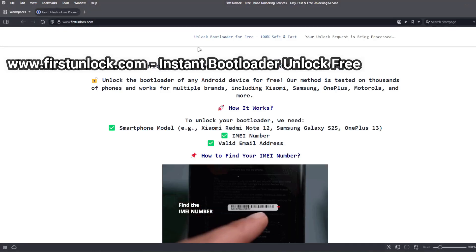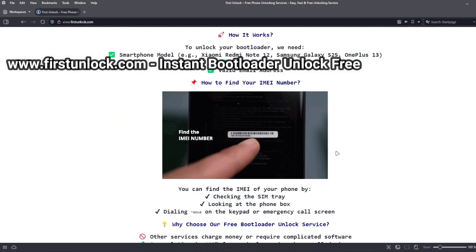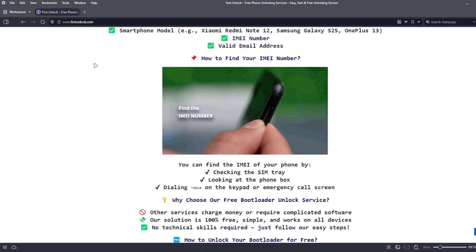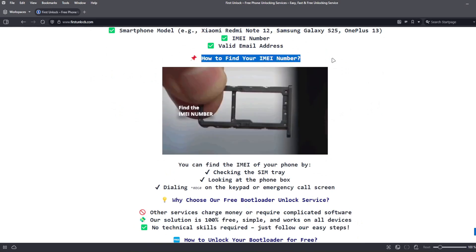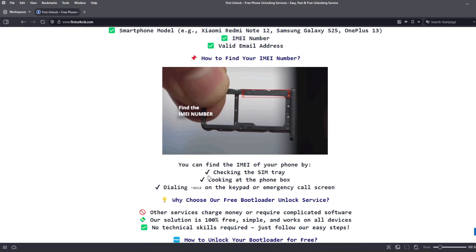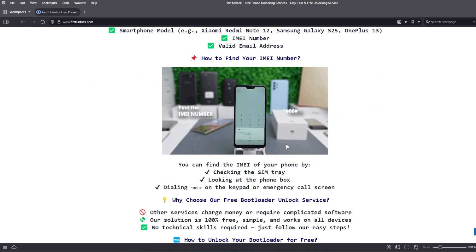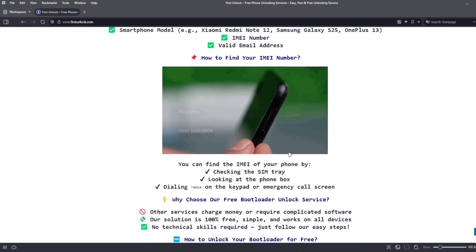On this website, you can unlock the bootloader of your phone. The bootloader will be unlocked using your device's IMEI number. To get the IMEI number of your device, you can check the SIM tray, look at the phone box, or dial star hash 06 hash on the keypad or emergency call screen.